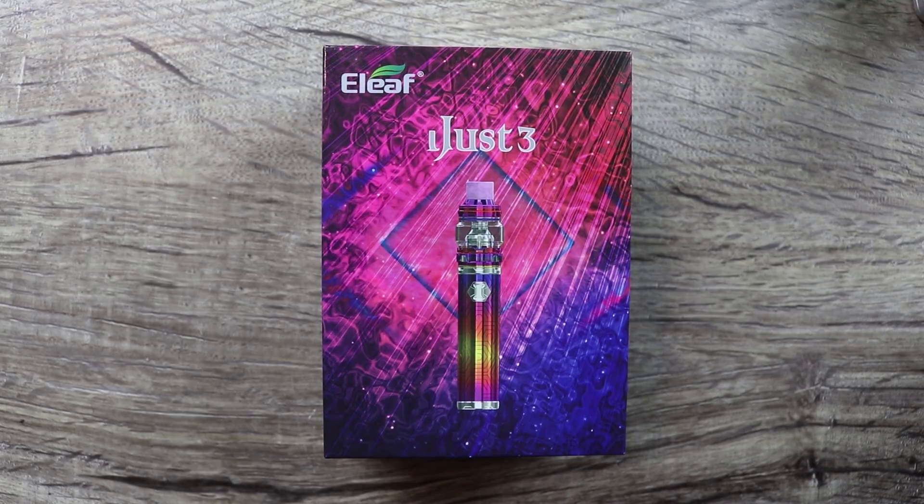This thing's nice, really really nice flavor. Stay tuned till the end because I got a giveaway — Eleaf sent me one directly, but Vape Sourcing sent me a purple one that I'm gonna give away. See you down low.